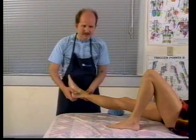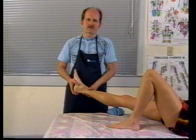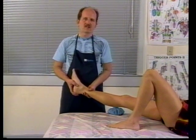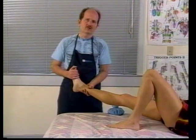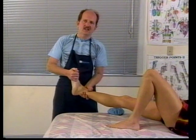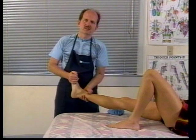The first one, rest, is fairly obvious. If somebody has a sprained ankle, we'd want them to rest it and stay off of it so that they don't further injure it. Some therapists say that the first R also could stand for Range of Motion — doing gentle range of motion to the area so that it doesn't stiffen up too much.